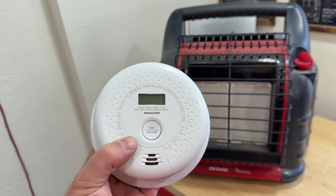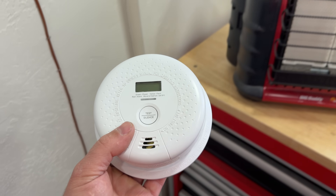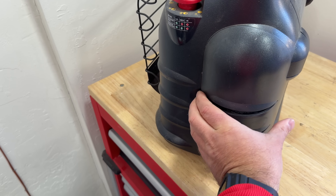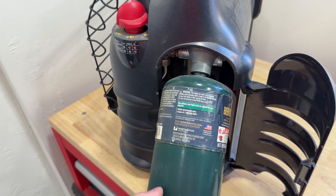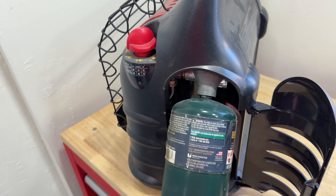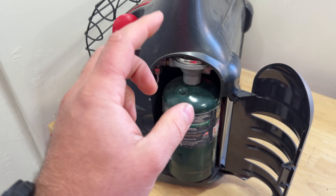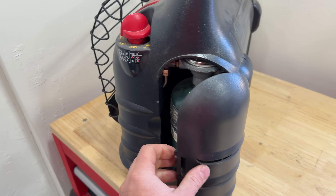I like the X-Sense detector the most — it has carbon monoxide as well as smoke detection, and I'll leave it linked in the video description. Going over to the side, these propane tanks are really easy to replace: simply pivot it up, spin it off and on. And once you have an adapter hose to hook this up to a bigger tank, it makes this thing last super long.